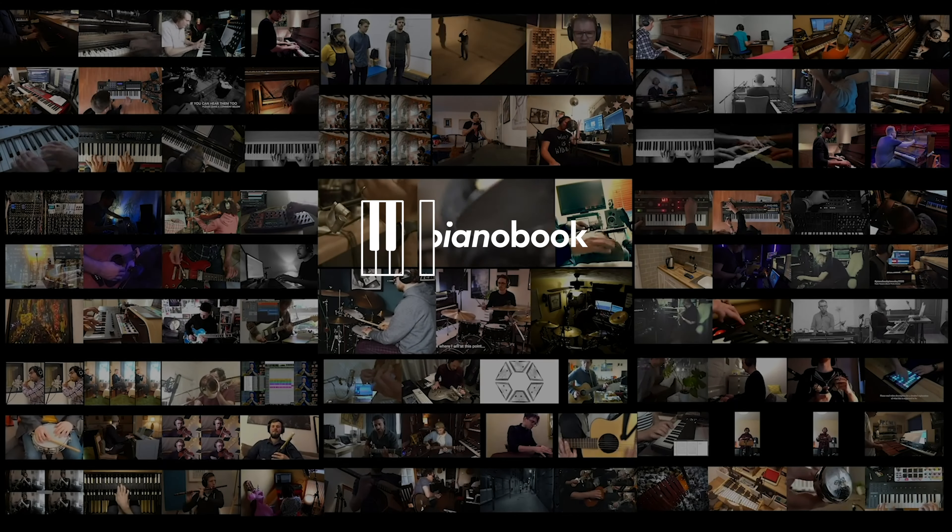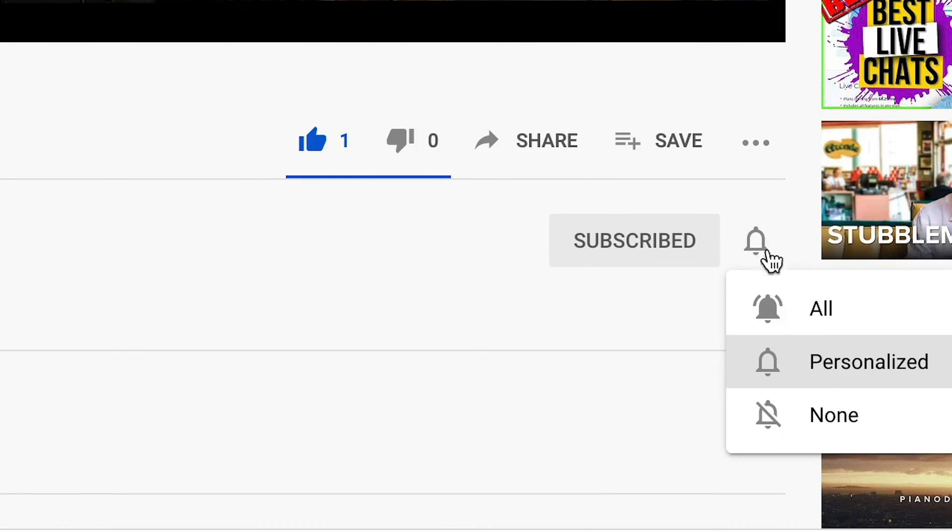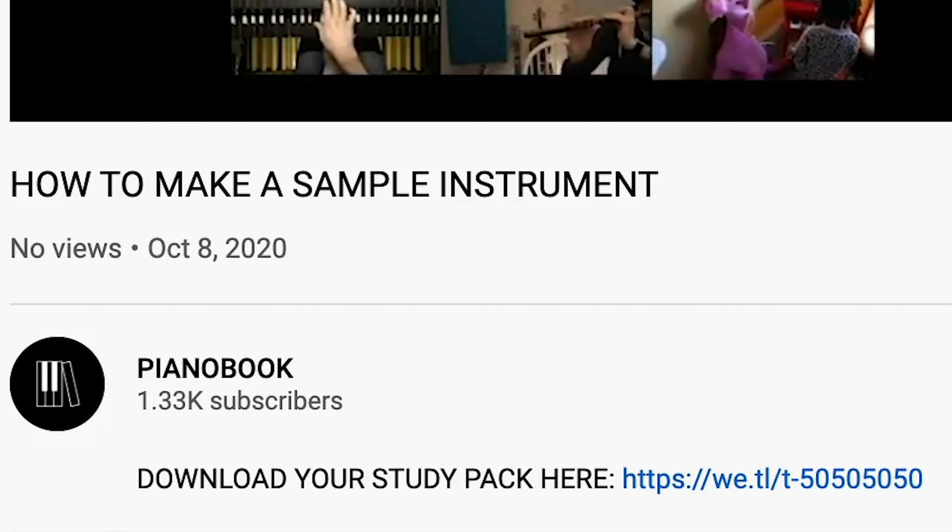This video is brought to you by PianoBook, a community of like-minded composers who make and share sounds for free. If this video has been useful for you, hit like and subscribe and hit the notification bell to see the next video in this series. Any questions or requests for future videos, place them in the comments down below.